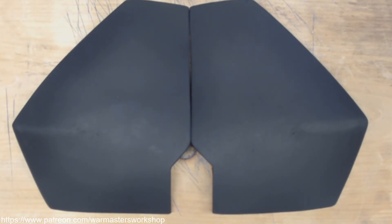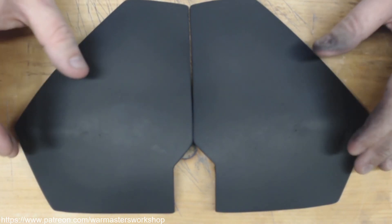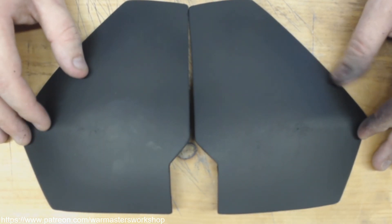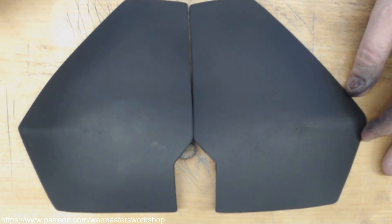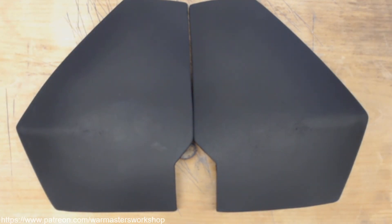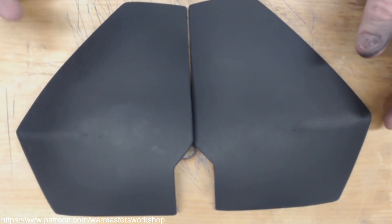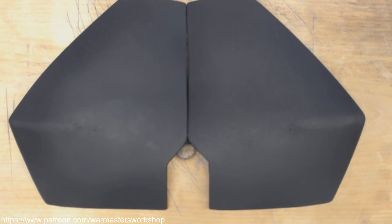Anyway, that's it for this tutorial. I hope you've enjoyed it and learned something. Remember this technique works on pretty much any pattern — you can use the standard male patterns, the Sabine pattern like this, or go crazy and make your own. Just get creative and have fun with it. I want to give a big shout-out to all of my Patreon supporters — it's because of you that these tutorials continue to happen. If you're getting something out of them, please feel free to support us and we'll keep making them. Thanks for coming out, and we'll see you next month in Warmaster's Workshop.